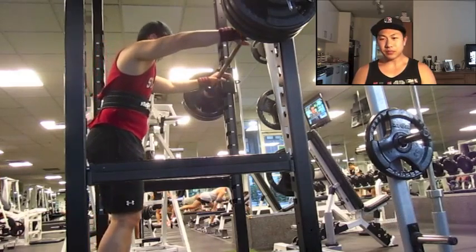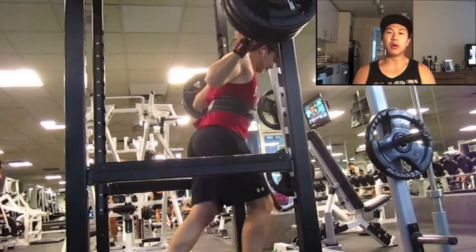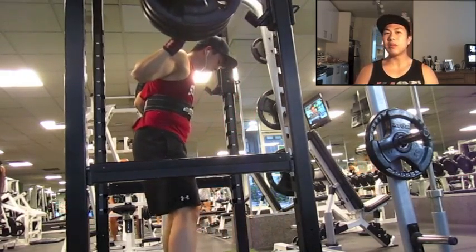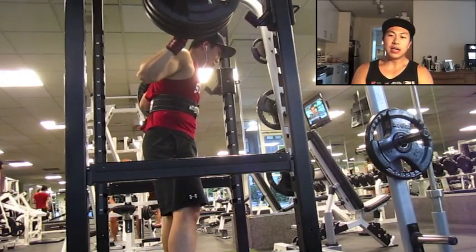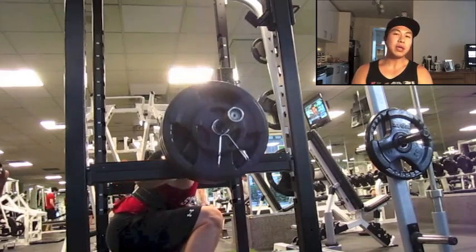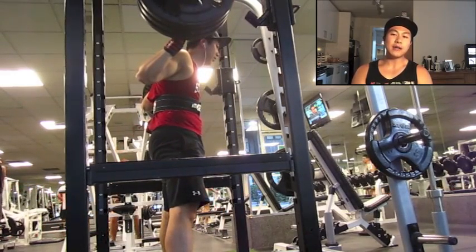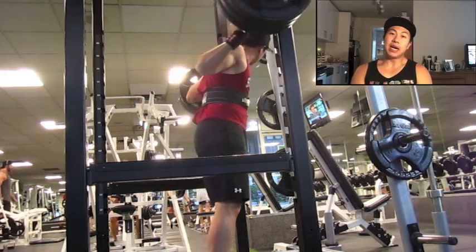Going into this meet I initially wanted to go for a squat over 400 pounds, but I'm not sure if that's going to happen. My last meet was in February where I hit a 374 squat, and I think I'll be happy with small PRs for this next meet. If I get around 385 or higher I'll be happy with that.